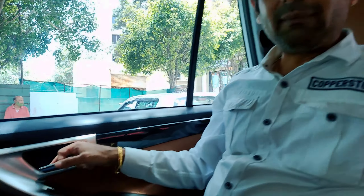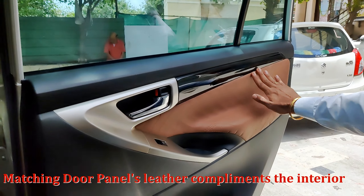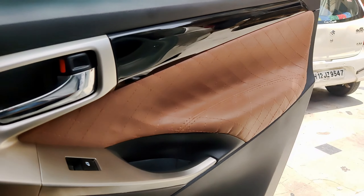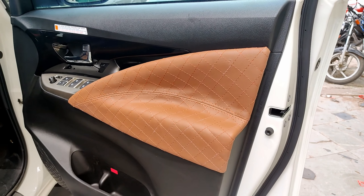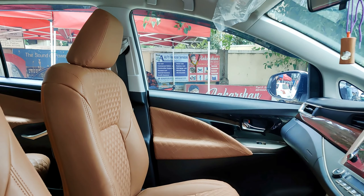You can see in the fitment — we have matched the door panels in the same theme which we have given in the diamond pattern seat covers. We have used the same stitching on the door panels as well. This is a flawless job, it has been done in a fine way, with pasting that gives you the feel of factory fitment.